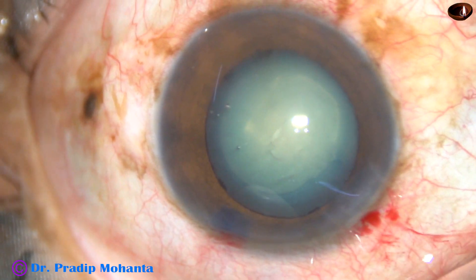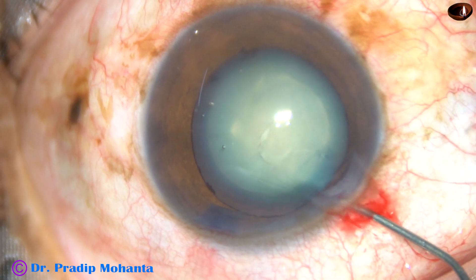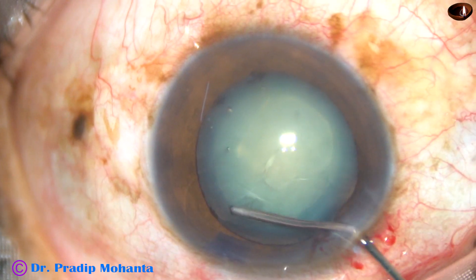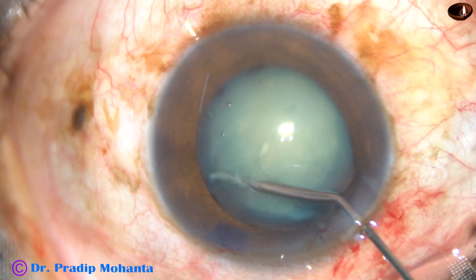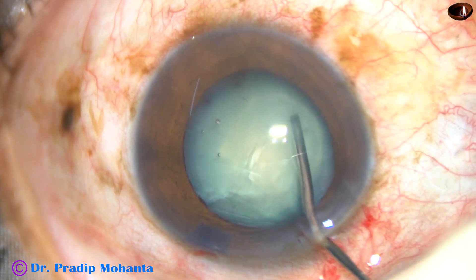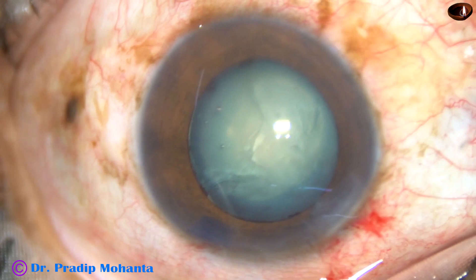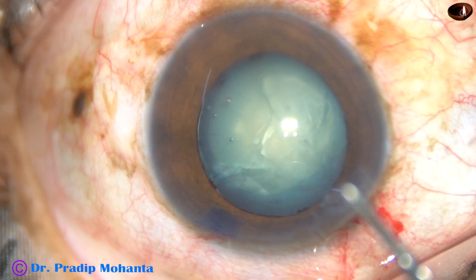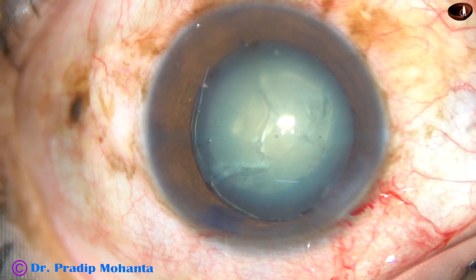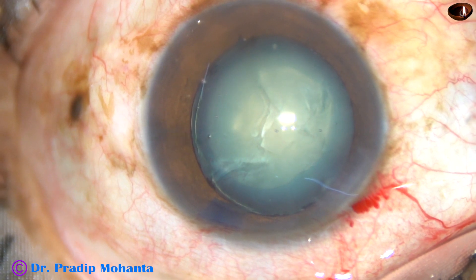Yes, rhexis has been done. Now in this case, I am not going to do hydrodissection. I am going to do hydrodelineation. Here it is — I am going to apply fluid inside the cortical matter, and it has separated the epinucleus from the nucleus. Hydrodissection has not been done, and so I am not going to rotate this nucleus. Without rotating, let us see how we can manage it.